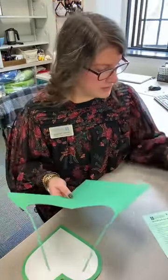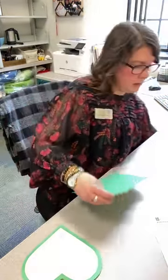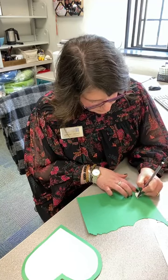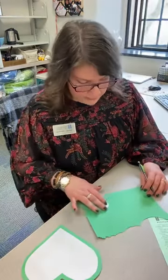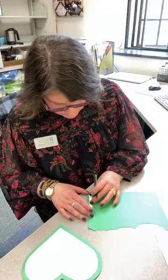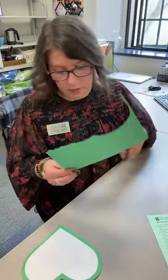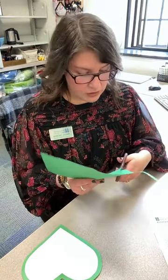Now we want to trace your leaves and your stem onto your construction paper. I'm going to use green again. It's up to you — you can have one leaf or two leaves, or no leaves if you want. If you want your stem to be a little smaller, you can do that too. This is your craft, so it doesn't have to look like mine. It should look like yours.